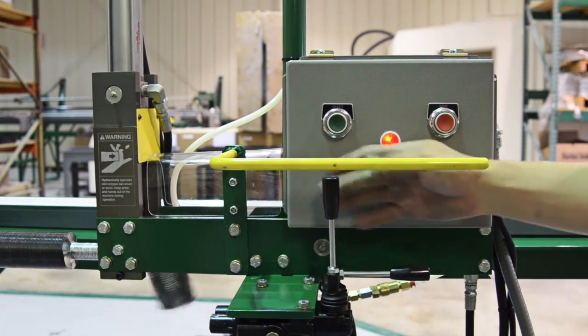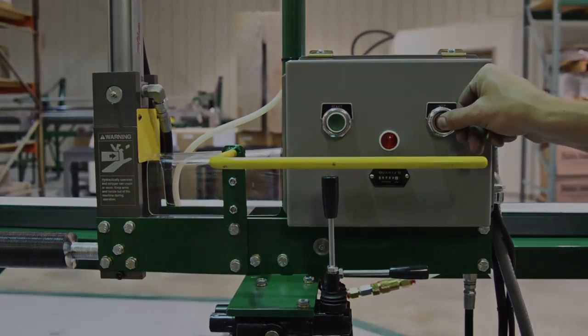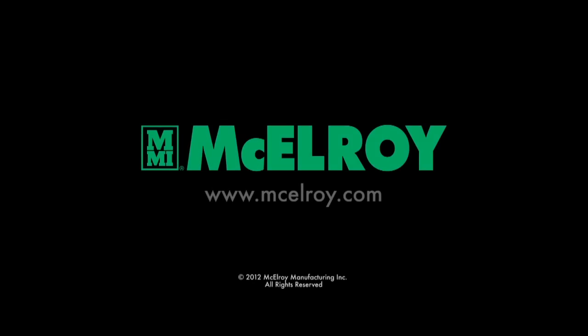These new developments in fin tube manufacturing add productivity that is quick, quiet and consistent. Contact your McElroy representative to find out how McElroy can provide you with the tools to get the job done efficiently.